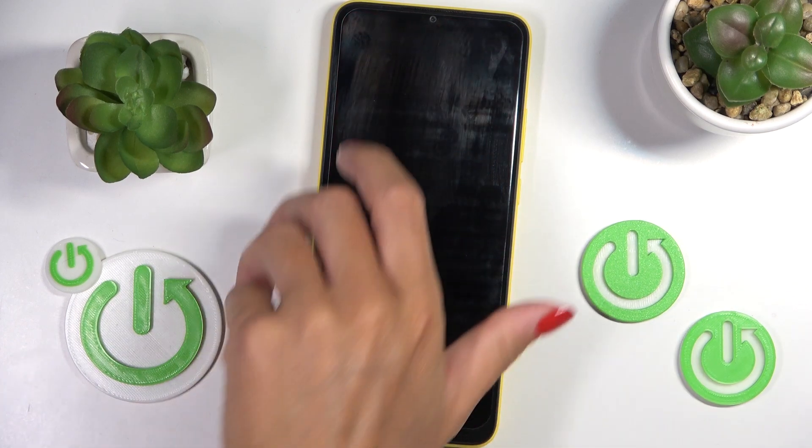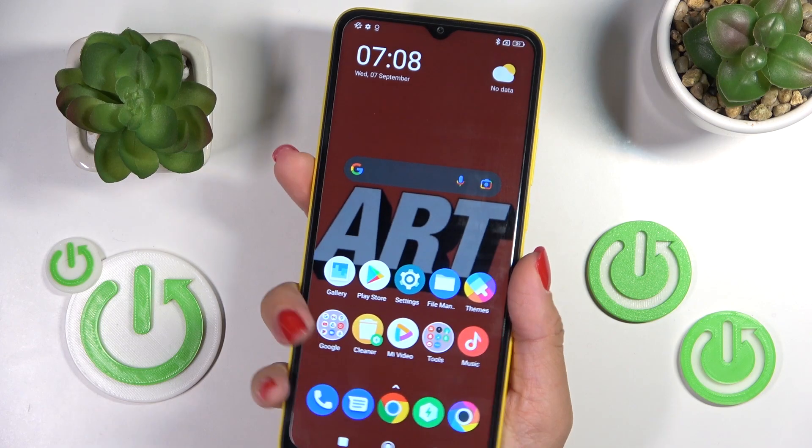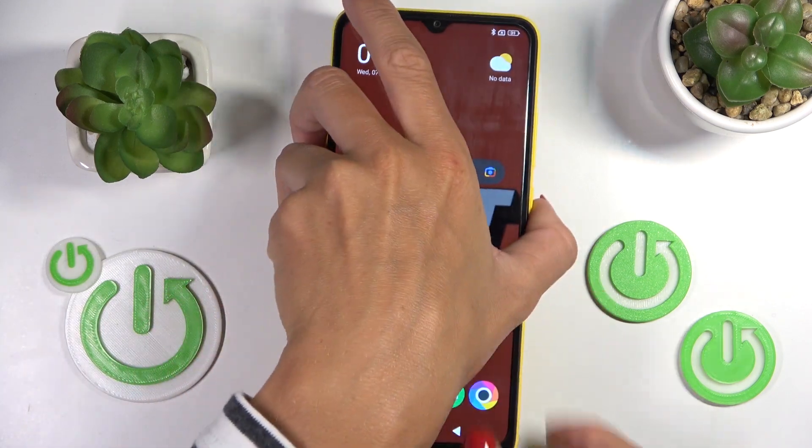From now on you will be able to unlock your device smoothly with your fingerprint. Just tap on it and as you can see it has been unlocked. And that will be all.